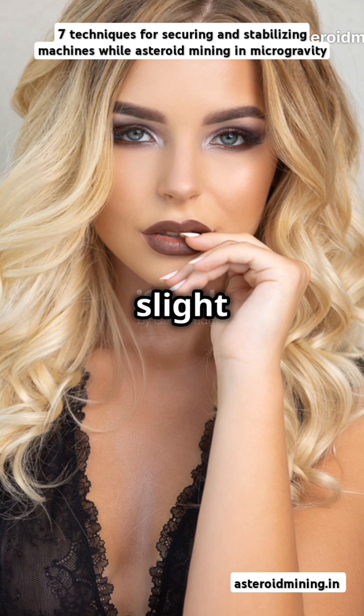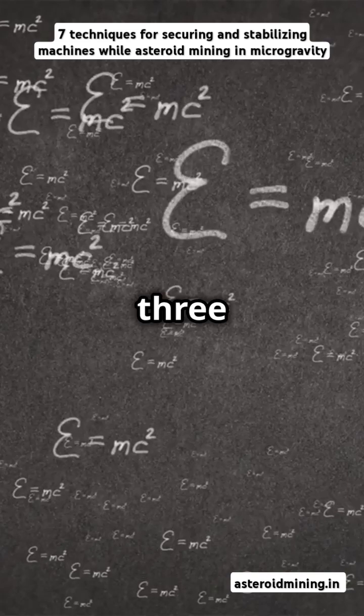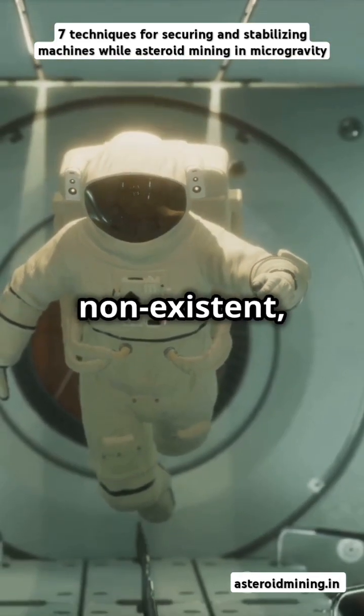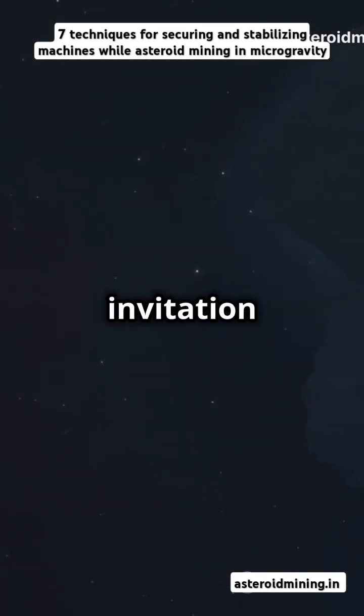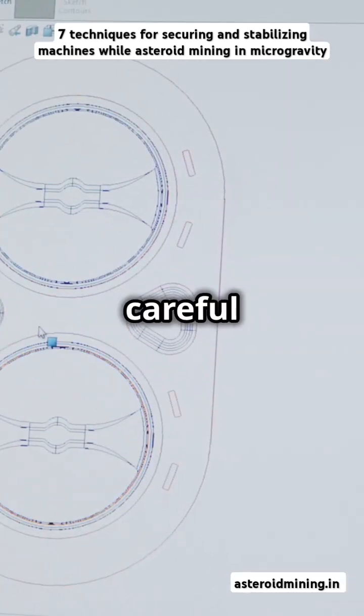Imagine an asteroid where gravity is slight — on the order of 10 to the minus 6 to 10 to the minus 3G. In these low-gravity conditions, weight is practically non-existent. But honey, inertia is still very much in play. Every little force you apply during excavation becomes an invitation for wild, uncontrolled motion — a wild dance that demands careful engineering.